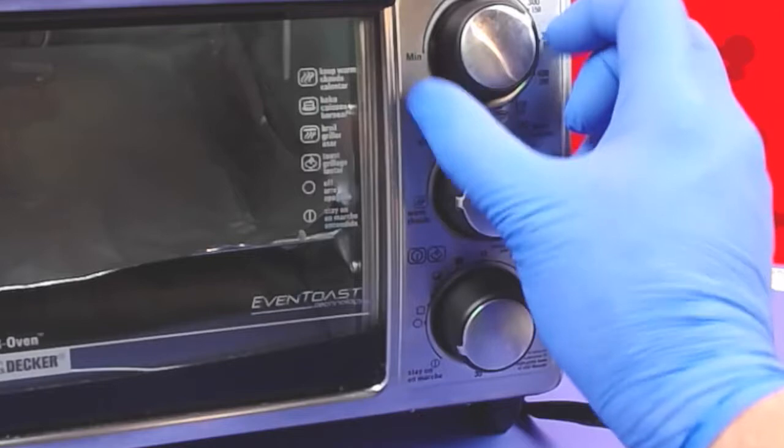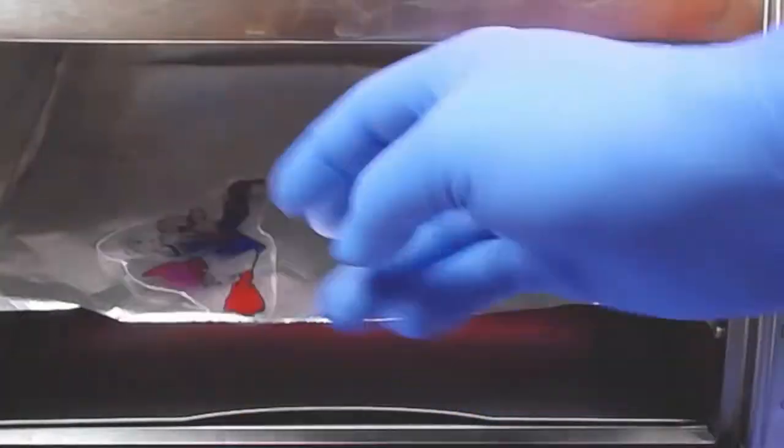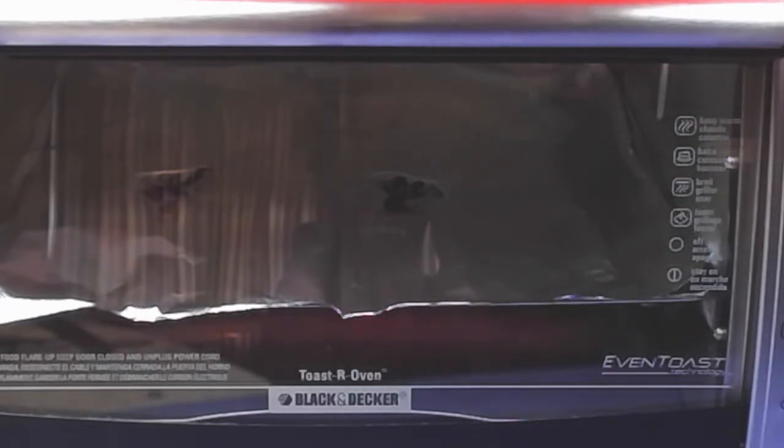Now we'll put it on 350 degrees, set it to bake, and let it get hot. Wow, look at that — it only takes a few seconds. Okay, let's get him out and take a look. Let's turn this off.